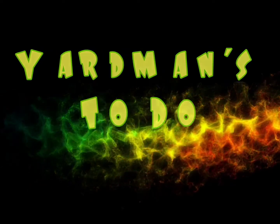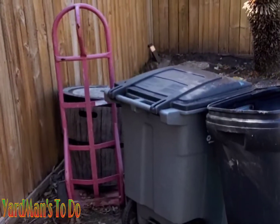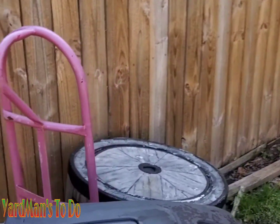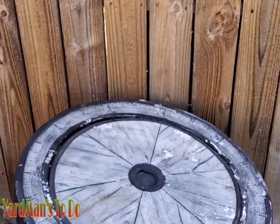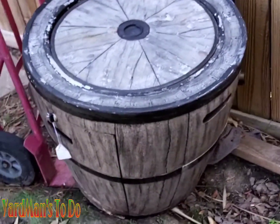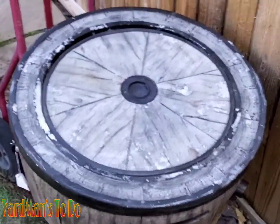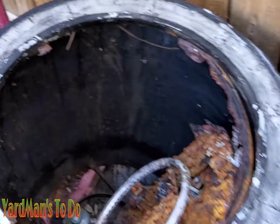Thank you guys for tuning in to another episode of Yardman's To Do. So I have this old barrel fire pit that has been sitting outside for a very long time, actually for a number of years. And as you can see, the outdoor elements and heat and rain, all that stuff have taken its toll. It's actually rotted out completely.